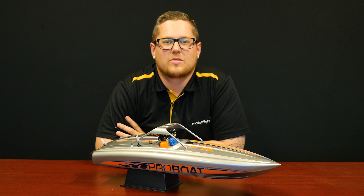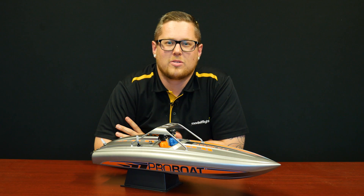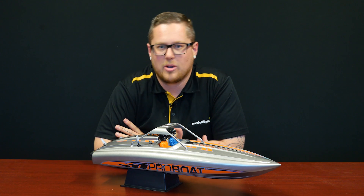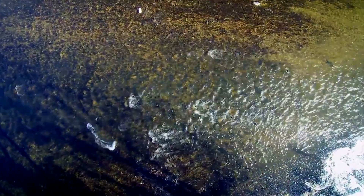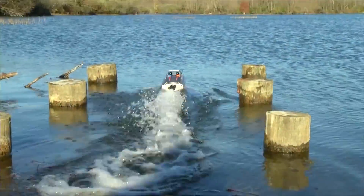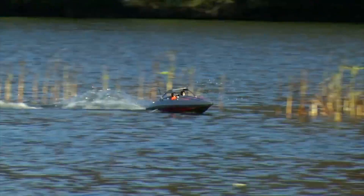A brand new release from ProBoat is the River Jetboat. This is an interesting model — it differs from regular style boats that have a propeller and rudder at the back. It works with a motor and jet system inside, so it can go in much shallower water. You could use it in small rivers or even a flooded parking lot.